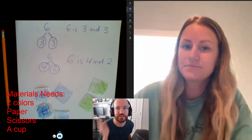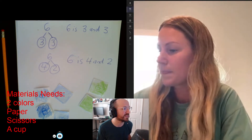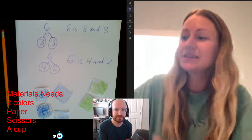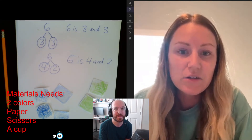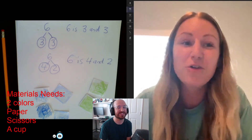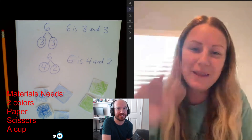So now what we want every one of you guys at home to do is play this game with the materials you have. When you're done and you've made all the combinations you can of six, you could have your mom or dad or your family member take a picture of your work and send it to me on Dojo like you have been with all of your work. Maybe we could post everybody so everyone can see each other. When you're done making six, you could even make another counter and play it with seven, and when you're done with that, you could play it with eight and go as high as you want — all the way to ten. I hope you have fun playing!